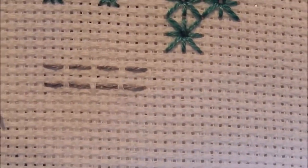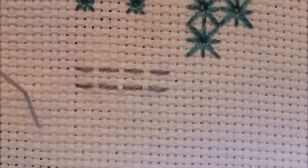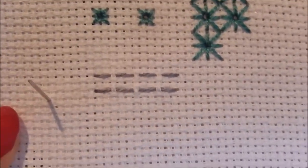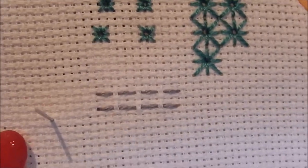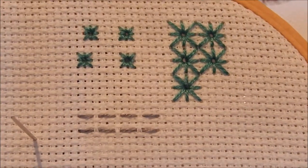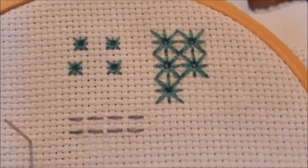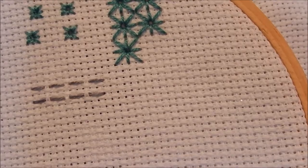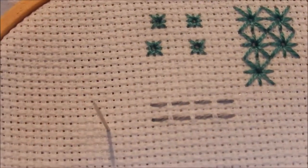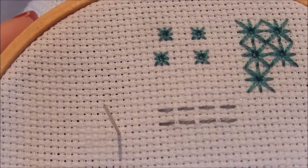This is a versatile stitch which is used in so many different types of embroidery, including actual tailor work, a little similar to tailor tacks. It's used in quilting to keep the fabric and the batting in place. You also see it in Indian embroidery such as Kantha and Sashiko.